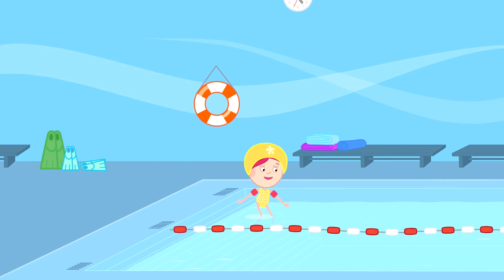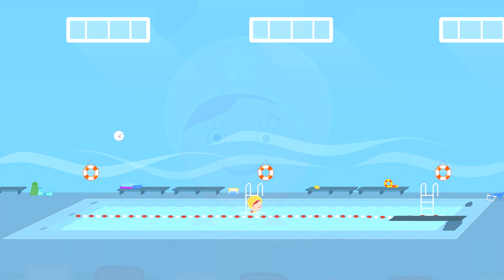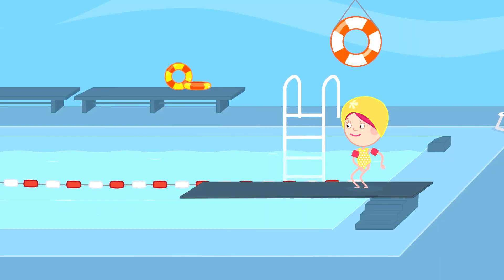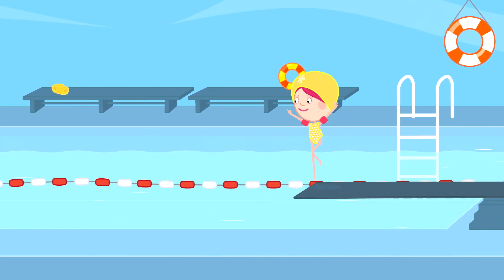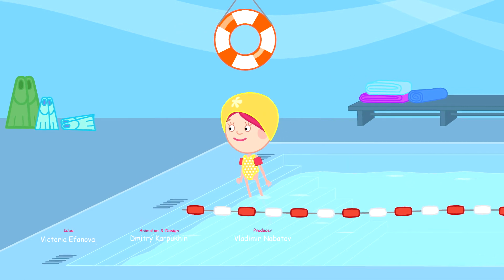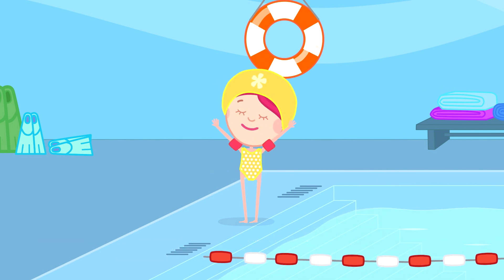The water is really warm. And now I'm going to swim on my back. I think Spotty would really like it here, and so would you. Let's go to the water park next time — will we? Hooray! Until next time.